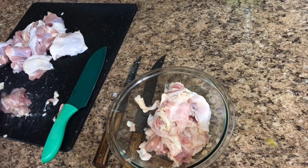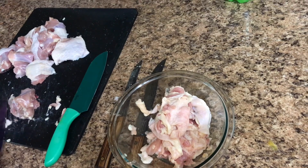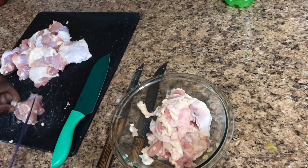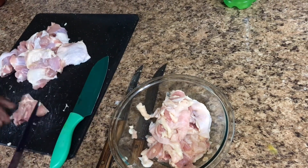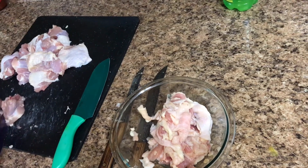So this part right here is the first process I do with my curry. I cut it up and pre-clean it. And the second process — I'll get back with you guys and let you know how I thoroughly clean it.